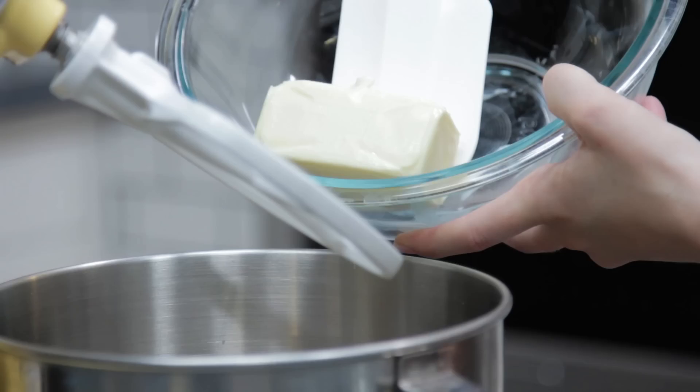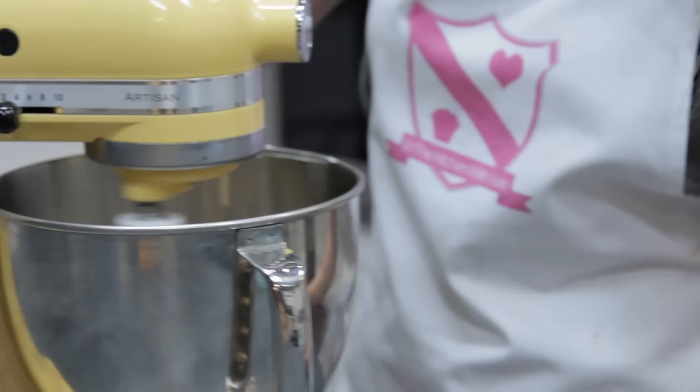Into a big bowl, you want to cream together your two sugars with your butter until nice and creamy. Scrape down the bowl with your spatula.